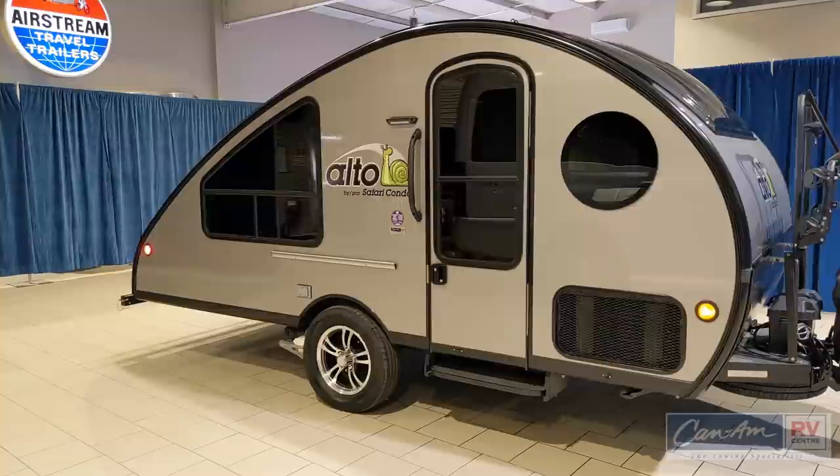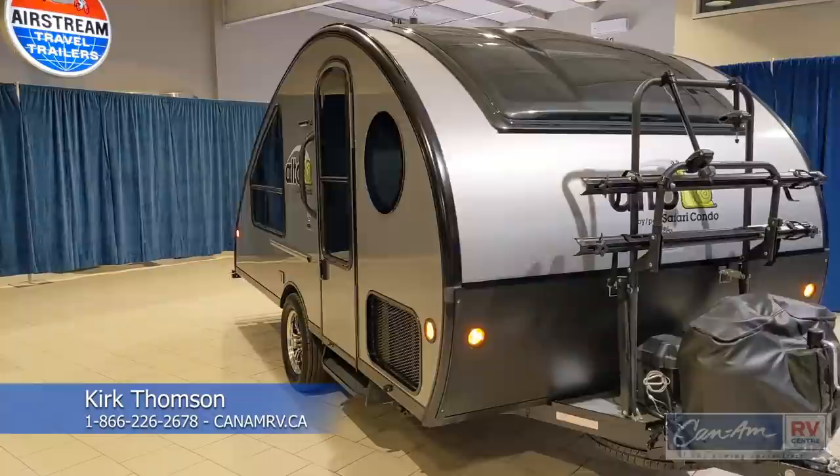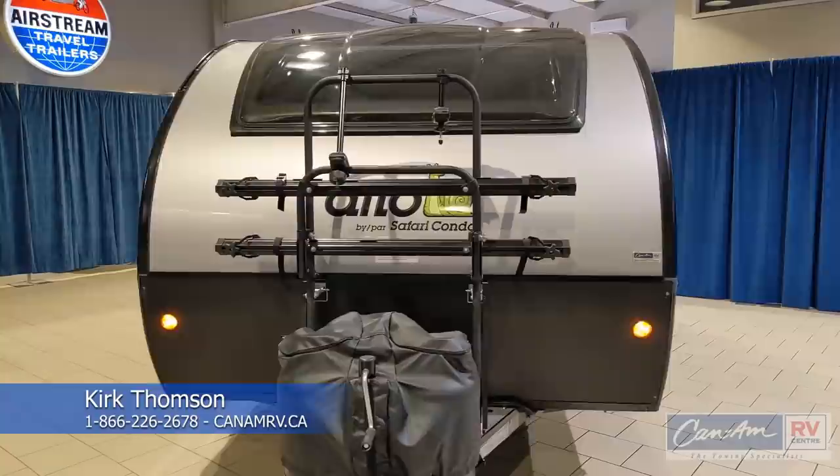Thanks for watching this video on the Alto 1713 by Safari Condo. For more information on this or any of our other products, you can reach us at 866-226-2678, 866-KNAM-RV, or go online to our website at canamrv.ca.